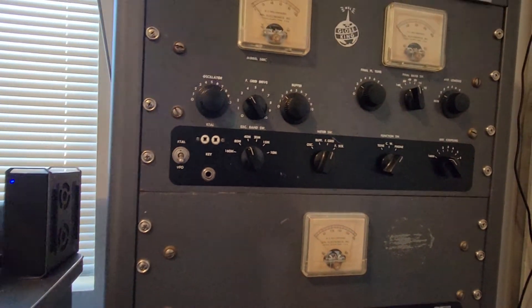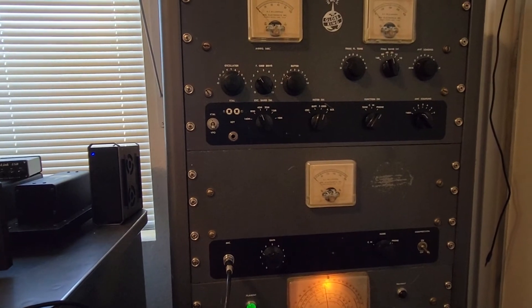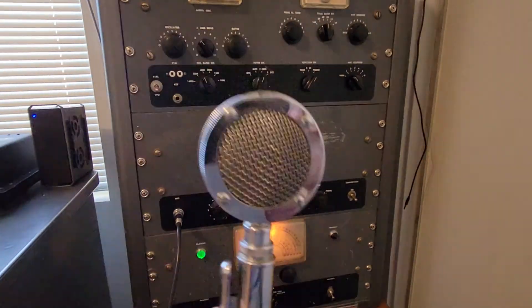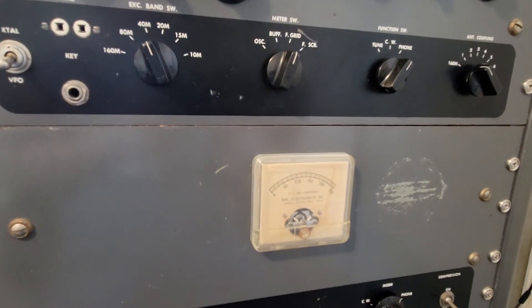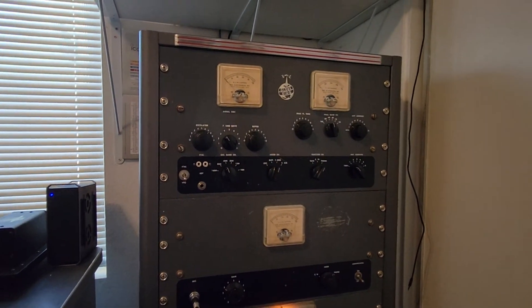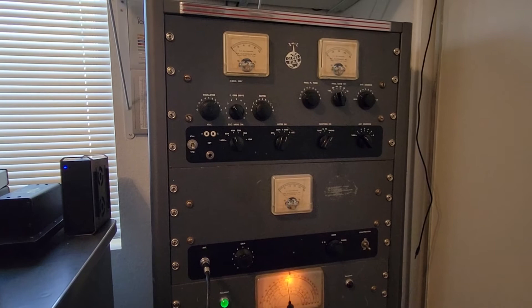So we're going to go ahead and unkey it and go on to the modulator section. Remember, never turn this while the power's on. We've already had this in phone the entire time — I never operate this particular transmitter on CW, so I never turn that switch. I've got a D104 microphone plugged in. I'm just pre-setting that to about three o'clock, and we're going to go ahead and key it up with the mic now. And it works — you can see we have modulator current there. About 1100 to 1200 PEP over there on the watt meter. They're a little bit under-modulated, but 1100 to 1200 PEP is pretty typical.